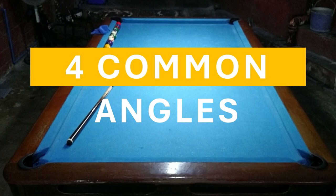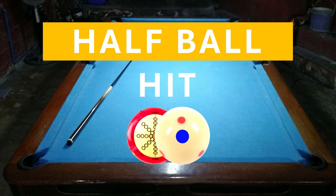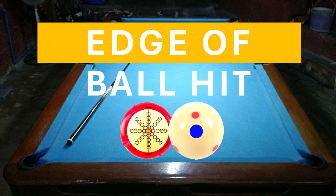Kasi apat lang na common angles ang iyong i-memorize dito. Una yung full ball hit o yung zero angle. Pangalawa yung half ball hit o yung kalahati ng bola. Ang pangatlo yung quarter ball hit o yung one-fourth ng bola patama. At yung pang-apat, edge of the ball hit.